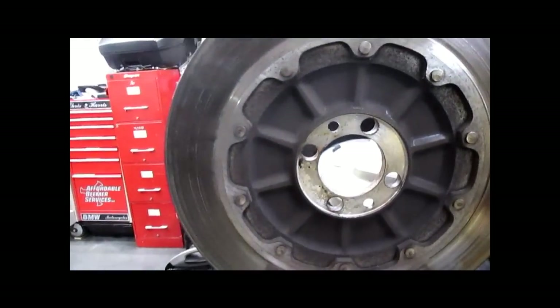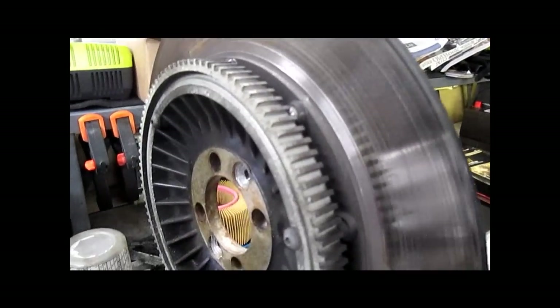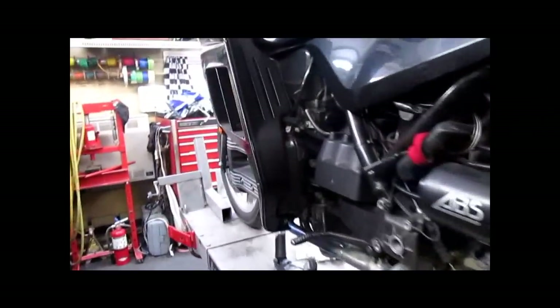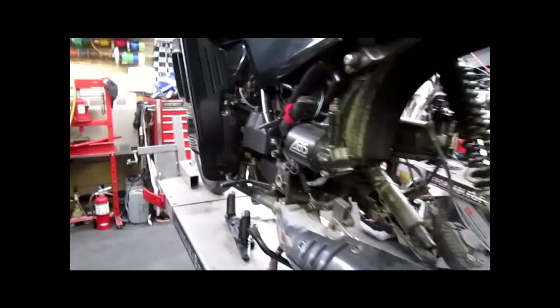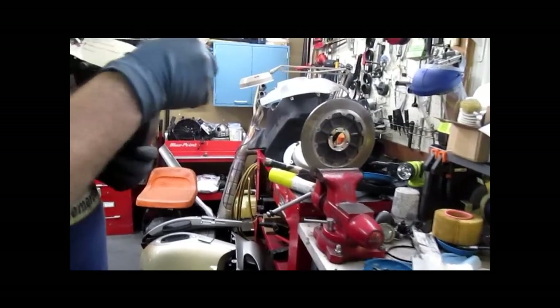Oil is puking everywhere — over to the drain bucket. Flip that pig upside down so it drains out the speedometer pickup hole. There's our disc that unfortunately we're going to reuse. You can see it's a little bit scored on the inside — not really a big deal. The rear brake on a K-bike is at best 10% of your braking. The drum brake actually worked better. Most of your braking comes from the front.